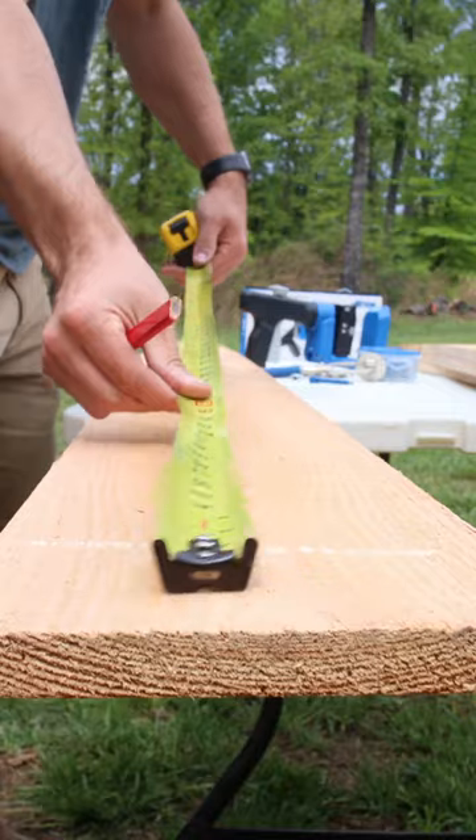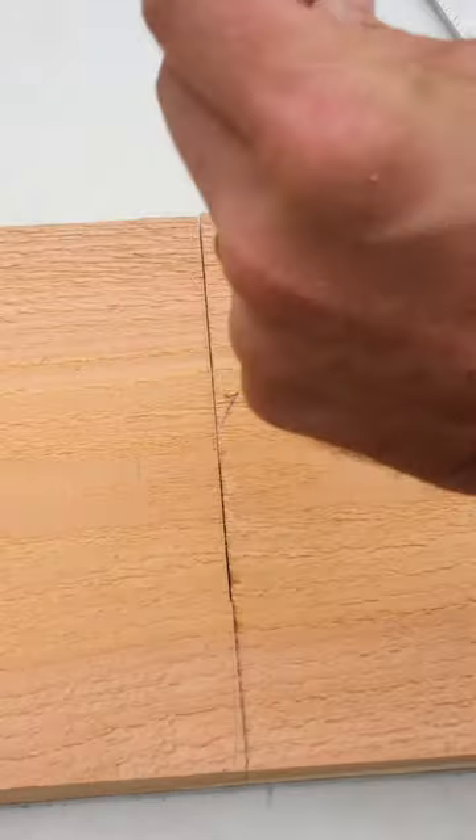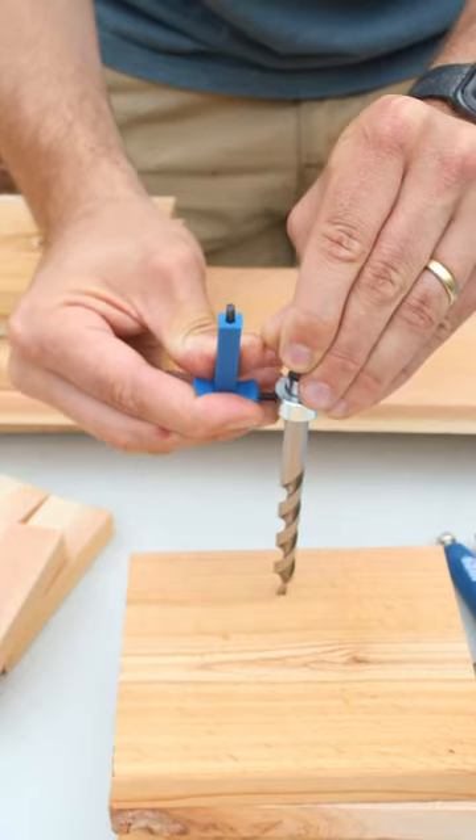Before I start assembling I'll spend a little bit of time getting all of the cedar cut. This is all a little over half inch material so it'll fit inside the Kreg Jig's half inch to one and a half inch tolerance.